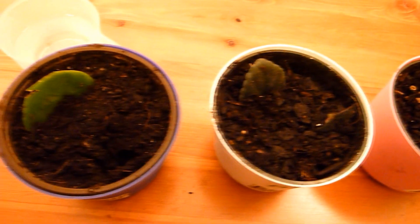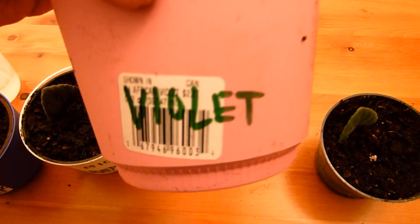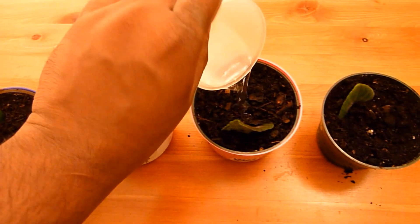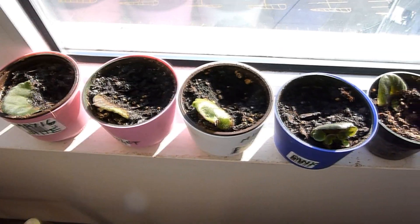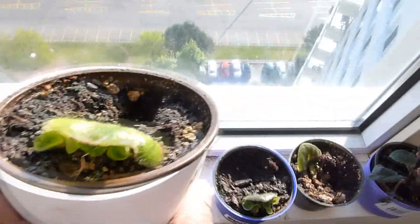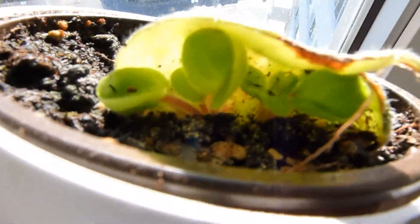I have done the same thing for all the other colors. As you can see I've kept them open, but you can cover them with a grocery bag and keep them in a well-lit area. Let's see when they grow into little African violets.